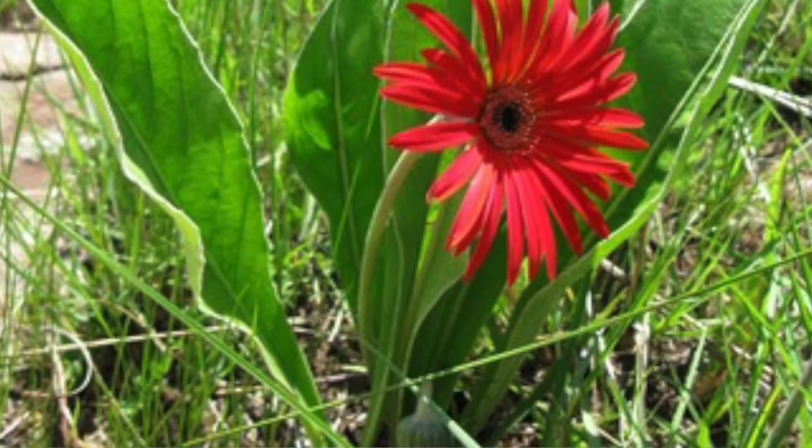When people ask me why their Gerbera never flower, most of the time it's because gardeners grow them on a balcony, beside a window, or somewhere where direct sunlight is only available for one or two hours. That's why they are not growing well and not flowering — not enough sunlight. Also, when you see red, yellow, and very bright vibrant flowers, they are most likely sun-loving plants because these colors work well in strong sunlight to attract bees and insects to pollinate them.